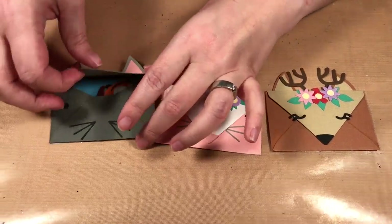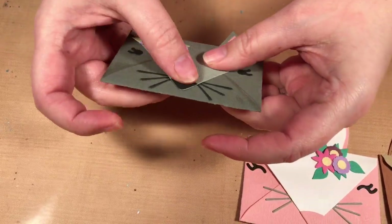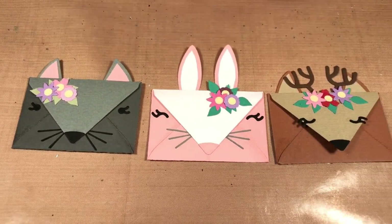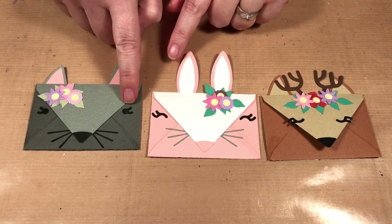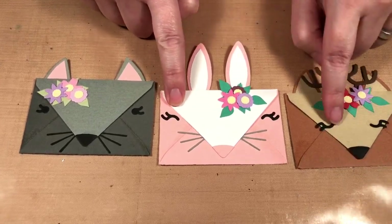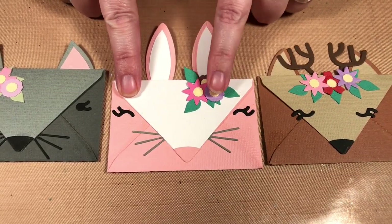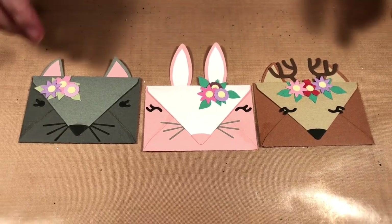This one here I'll open up so you can see it fits your gift card perfectly, and then you close it up. You can make all different animals — it comes with different ears, nose, and eyes. You can have different eye styles, and here it is upside down, you could go both ways. So some different eyes, flowers, leaves, and more to make these different animals.